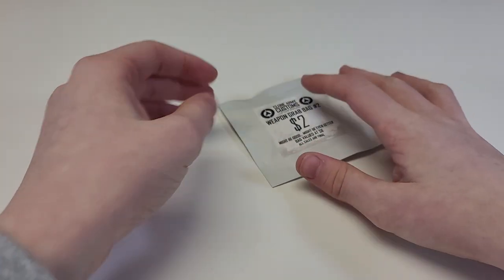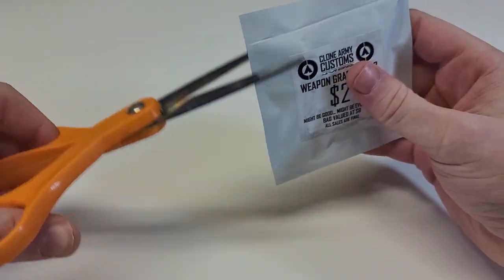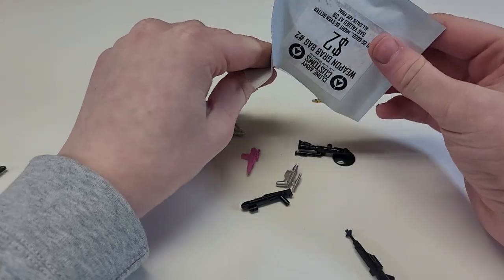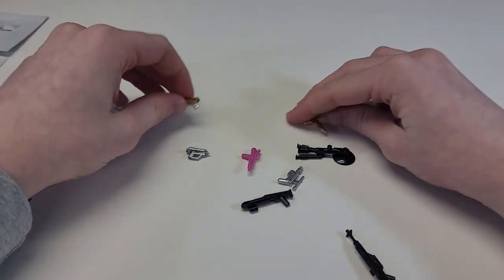That's grab bag one. These are each about two bucks, so you're not risking too much money — it's a decent deal. Next up we have weapon grab bag two. Let's see what's in it.